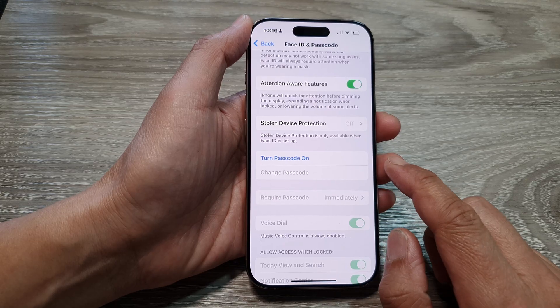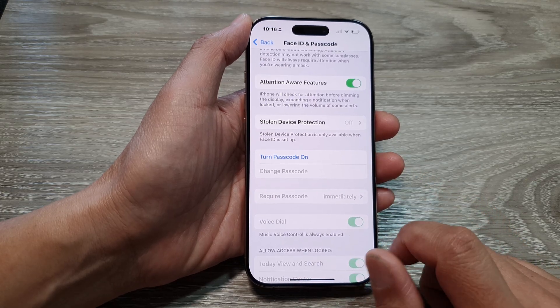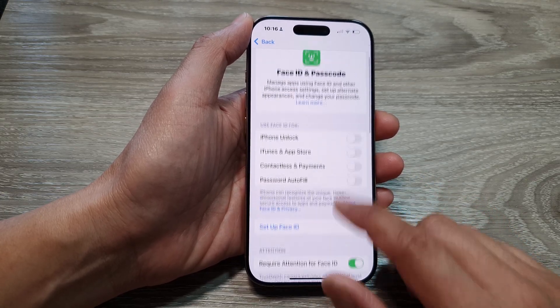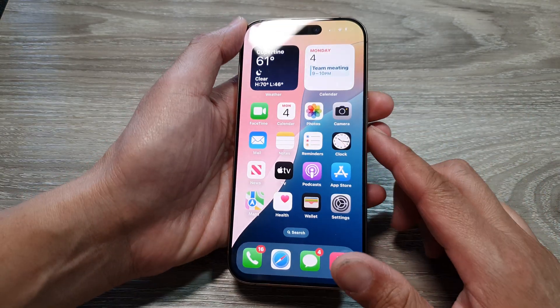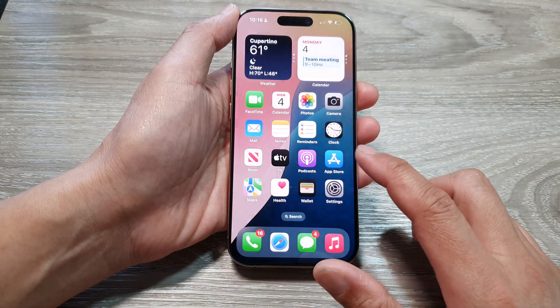A lot of things are dependent on your passcode, and that's it — we have now turned off the passcode. If I go to my lock screen, you can see I can swipe up without the need to use a passcode.